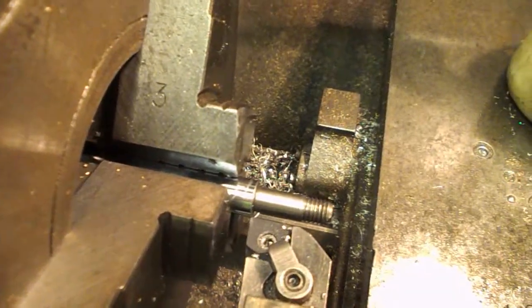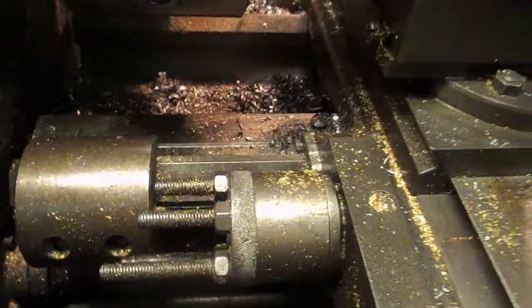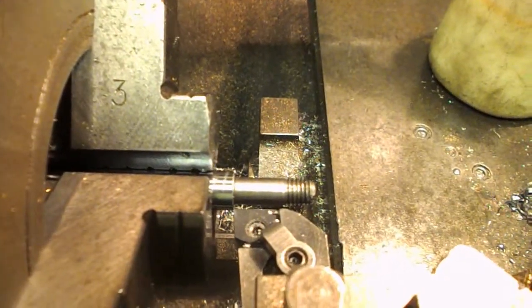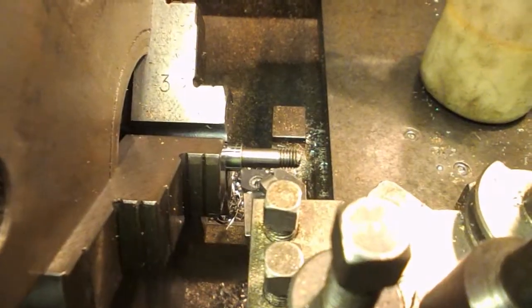I've got a backstop set in the lathe spindle so that the piece only goes in a certain distance. And this is our sample. I've got a bit stop here, so that should give us our length. What I need to do is change the sample piece out for the proper one. And we should be able to just turn it - I'll double check the runout before we get going though.